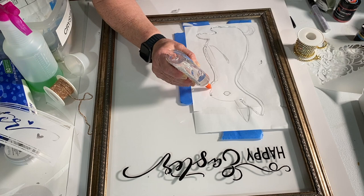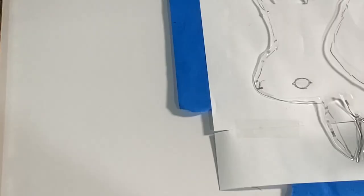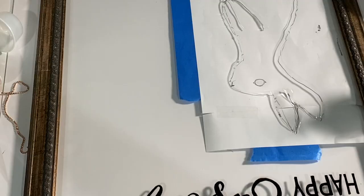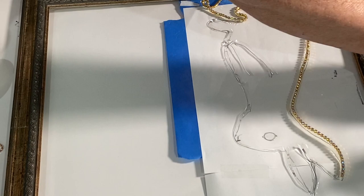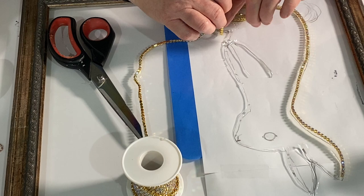I took a rhinestone chain that I had picked up on Amazon — I believe this is the iridescent with the gold backing — and went around and traced over the clear Elmer's glue line. It's really important to use clear Elmer's glue because it will dry perfectly clear and you will not see it under the resin.